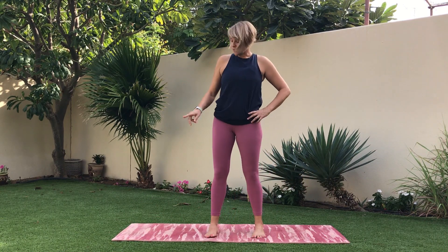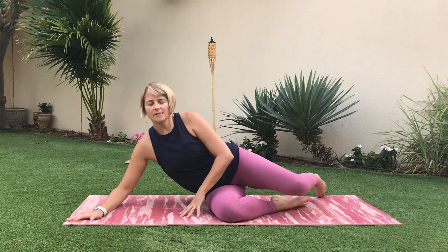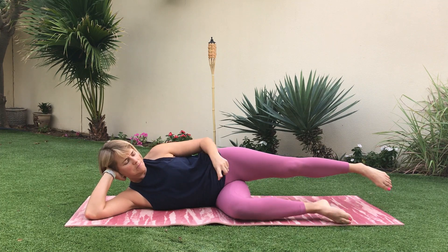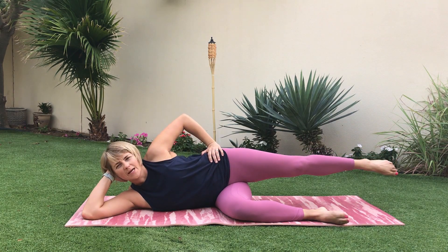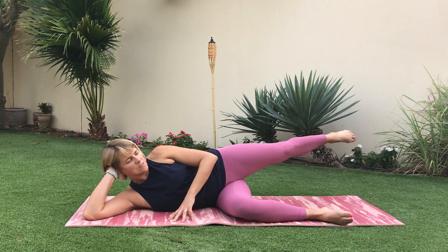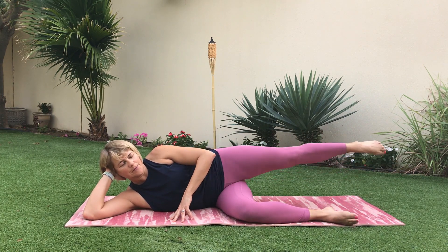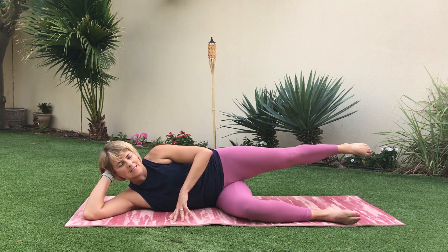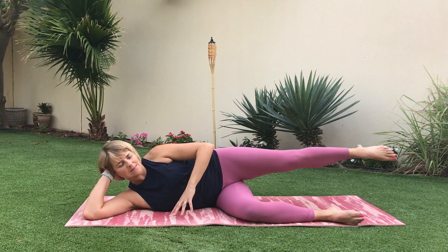Drop it down and now we're going to go down onto the mat lying on your side. Create a pillow with your arm — bottom arm in front, leg lined up with the mat, shin in line with the mat, knees bent, top leg is long. Push that hip away so you're not collapsing in the waist. We're going to go into side kick — so pulse, pull the foot forward, then extend back. Upper body is nice and still.